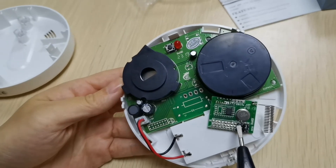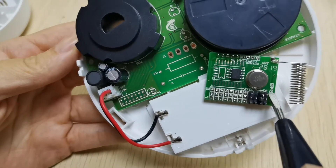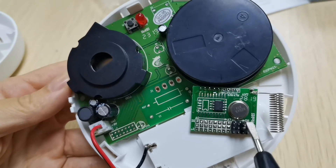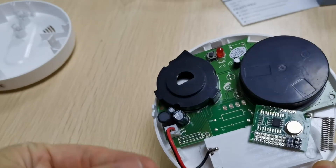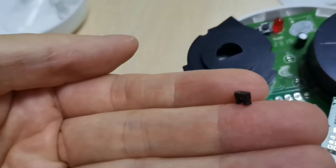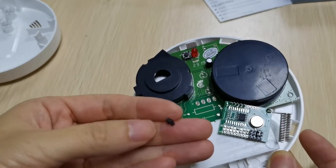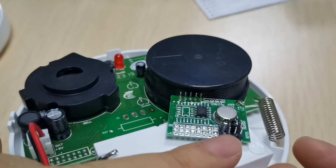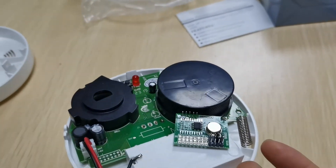The second one is D0 to D3. We need to make it the same as the alarm panel by jumper. You can see the jumper — it is already included in the mounting accessory. Put the jumper into these pins to make sure it's the same code as the alarm panel. This is the second step.